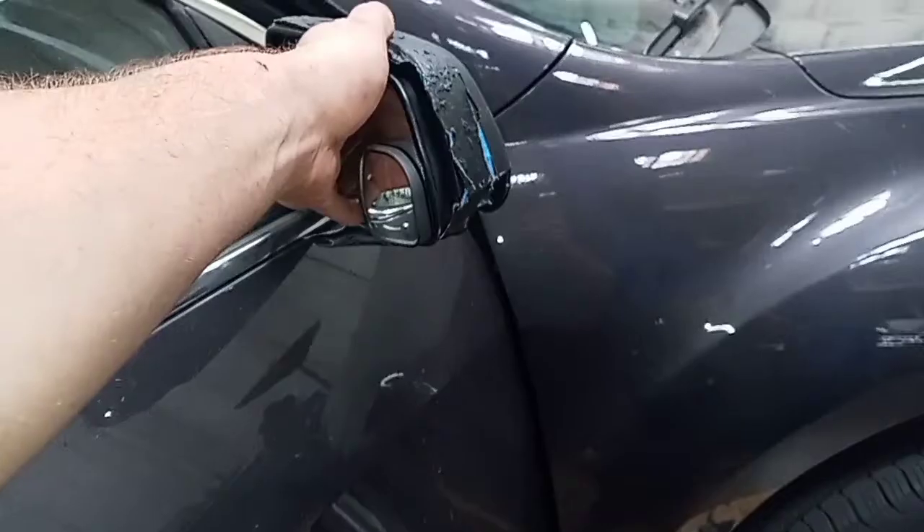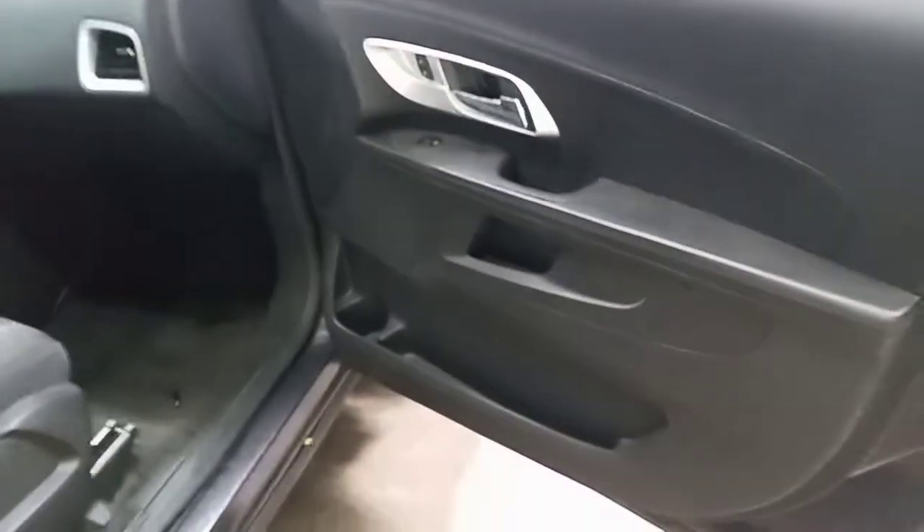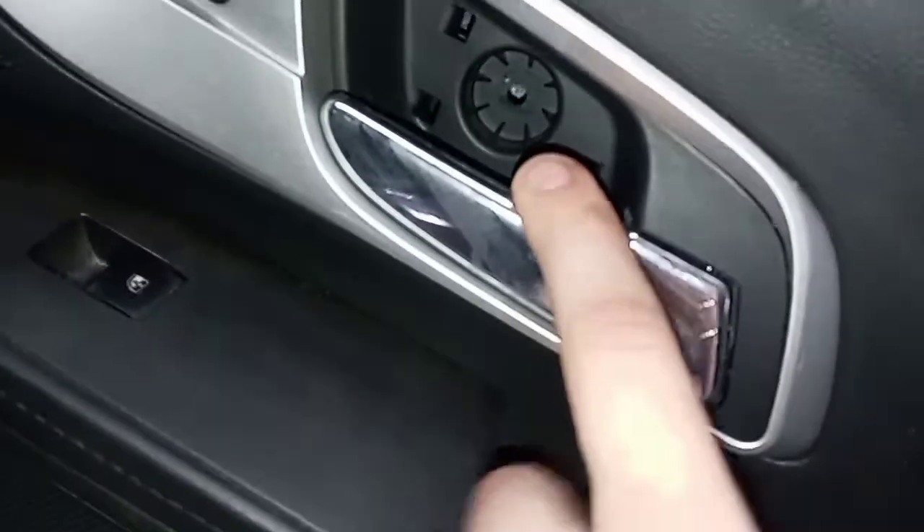Chevy Equinox passenger side view mirror - mine's busted so I'm going to be replacing it. You have to take the door panel off; it's not actually that bad. First you want to come in here, there's a panel you want to pop off.